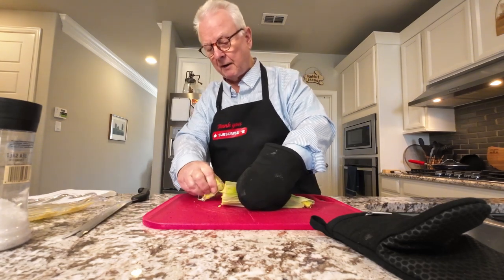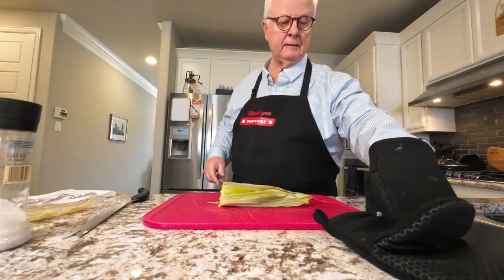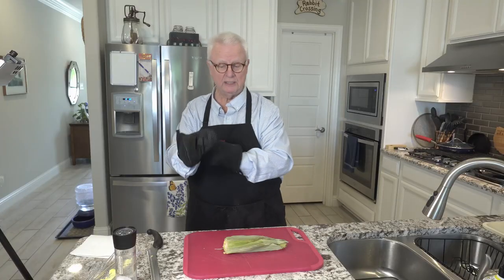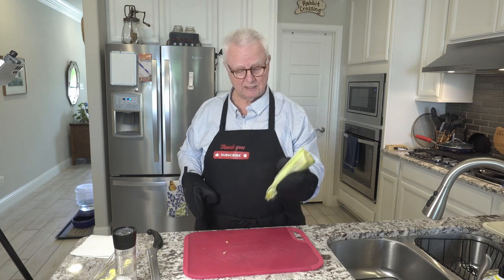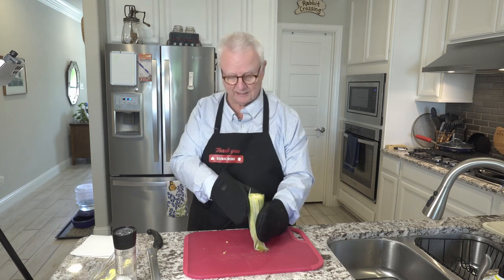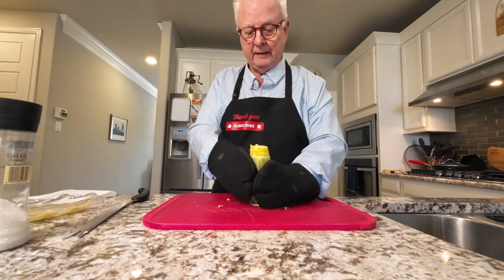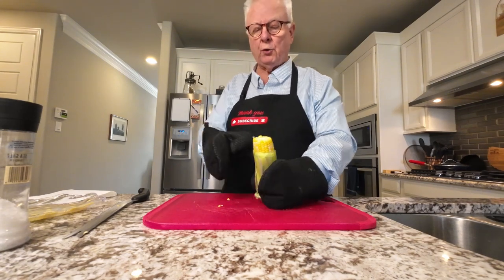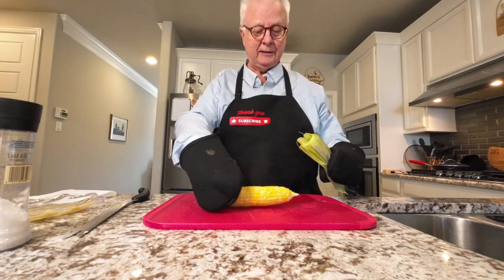Take that bottom part and throw that away. I'm going to put the oven mitt on because, like I say, this thing is hot. It's got a narrow end and a wide end. On the narrow end, put that on the bottom and just push. After you start getting some of the corn out, you can just grab the corn and pop it out like that.